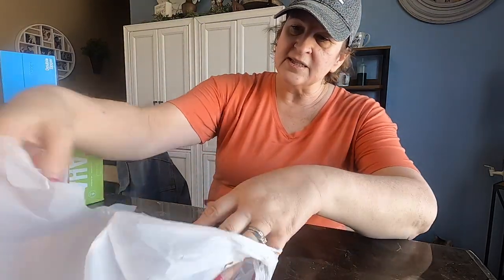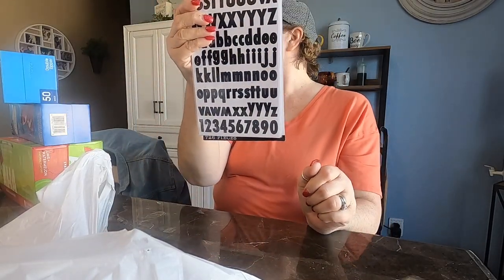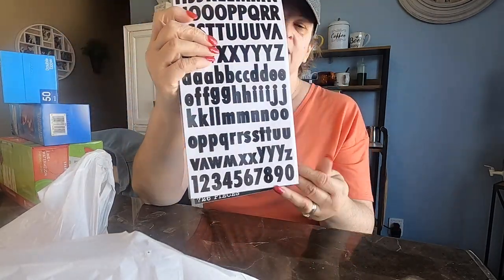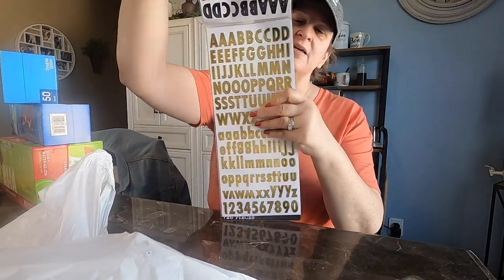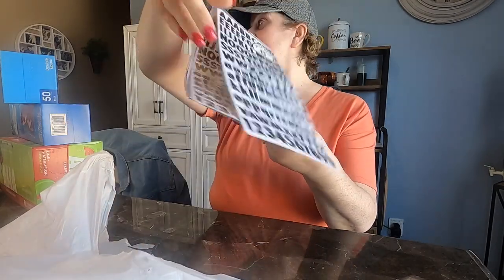And then some stickers to go with that. I got some word stickers — this is a three-pack. It was a pretty good price, $3.97 I think. There's black lettering, gold lettering, and silver. It's even front and back — 726 pieces total. That's a pretty good deal.